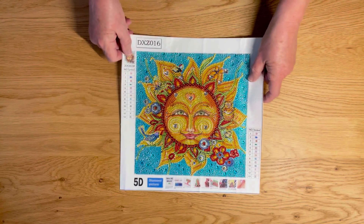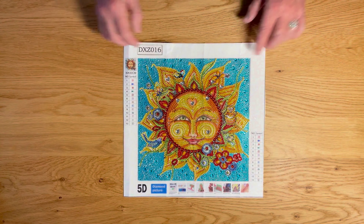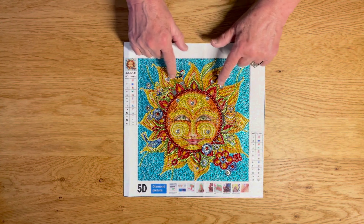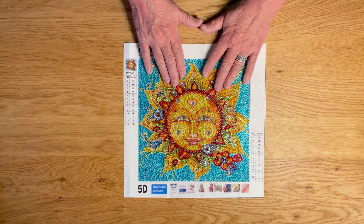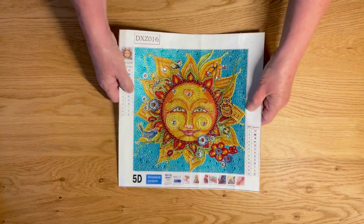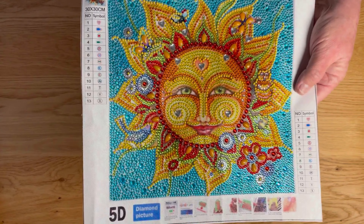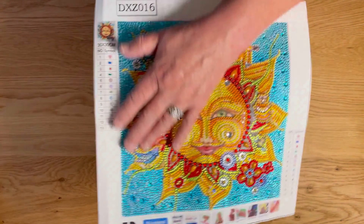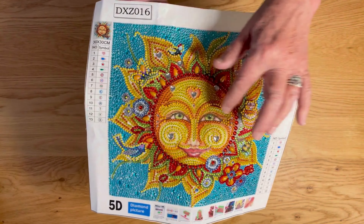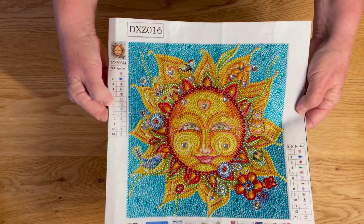First, I want to talk about the canvas that I got the replacement drills for — that One Day Saving sent to me because I was missing some of the drills on my first canvas. So they sent me a replacement one. I filled in the missing drills and sealed this guy and it turned out very well. I would highly recommend this one. It was a lot of fun. It's almost full drill, except for the little areas here, so that was a great finish.